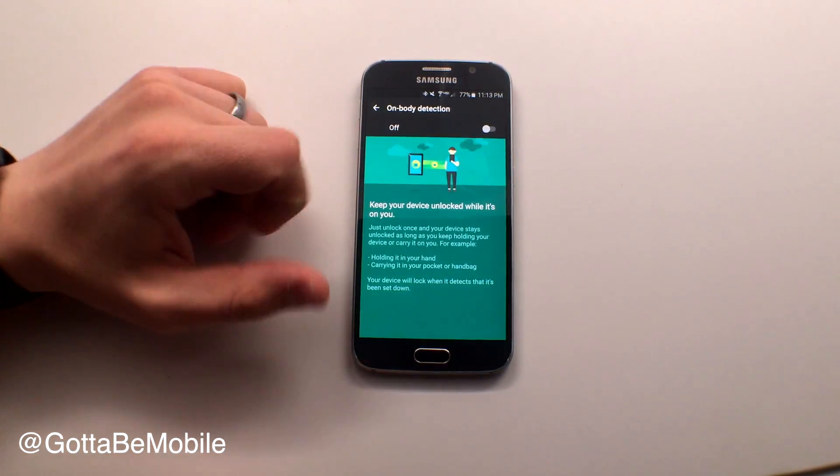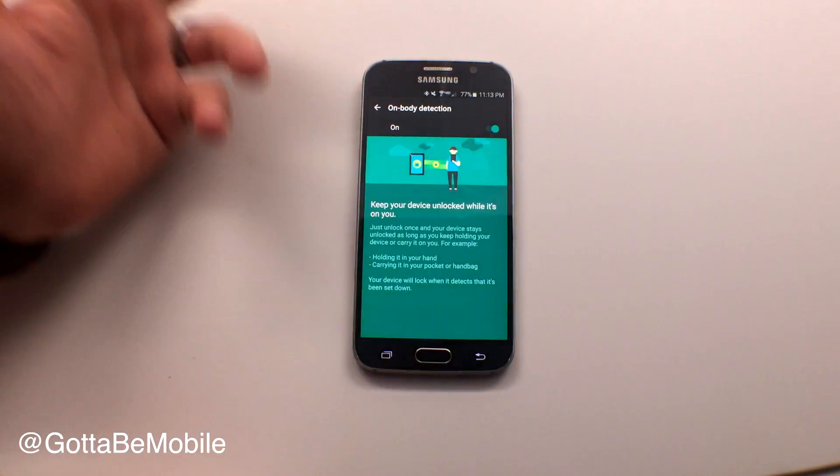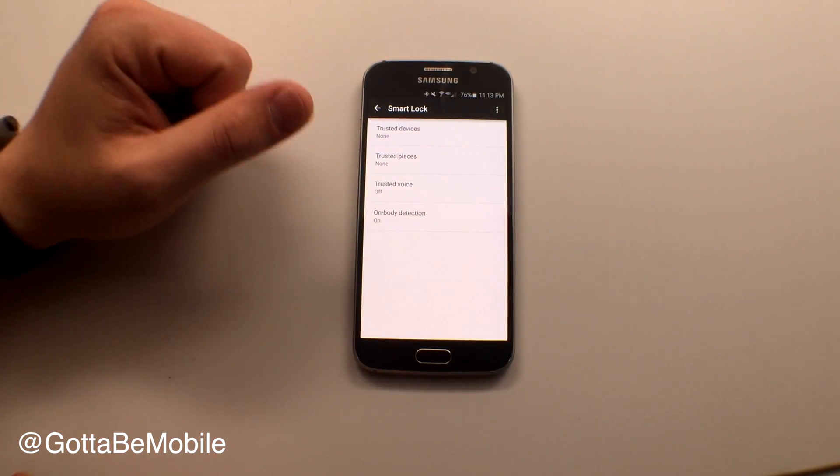We'll start with On Body Detection. If we turn this on, when it detects that the phone is in your pocket, it will not lock. So while you're walking around and it's in your pocket, it's not going to lock.